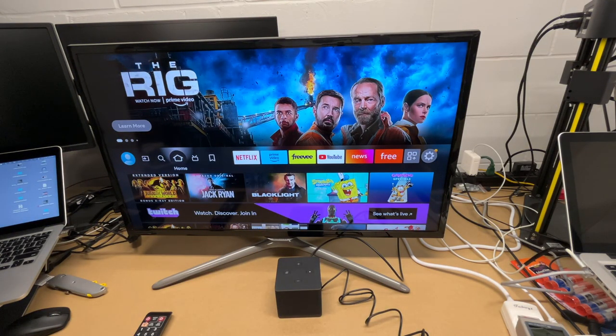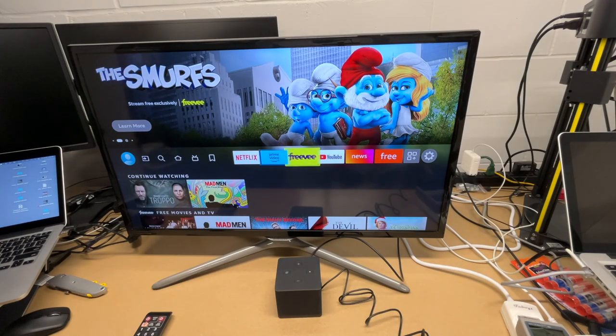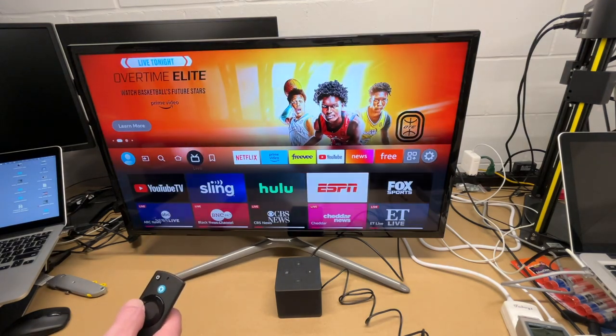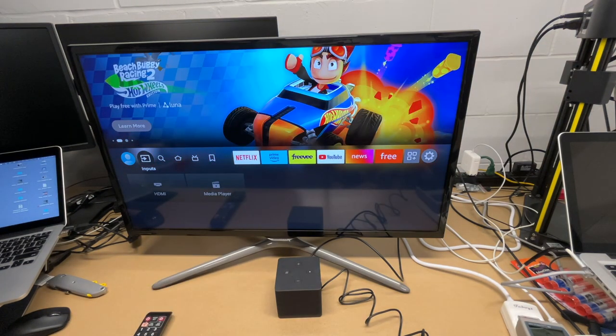I'll hit 'Got it' and we have the main menu up. Right off the bat this seems very fast — it has a very fast processor in it, which is nice.